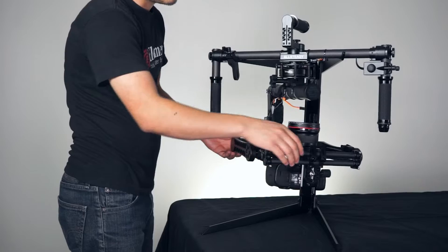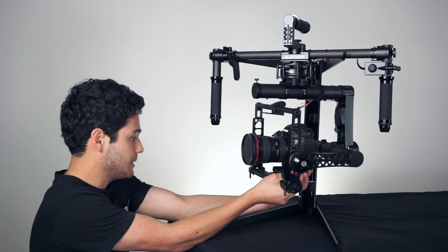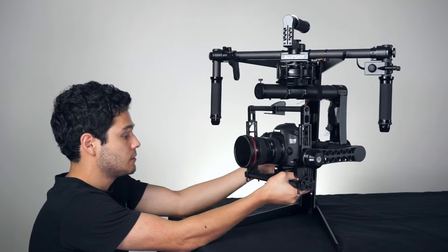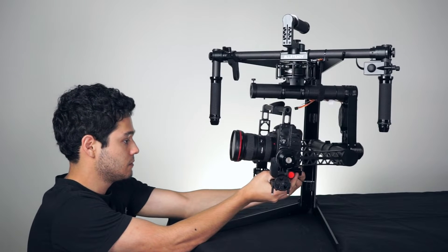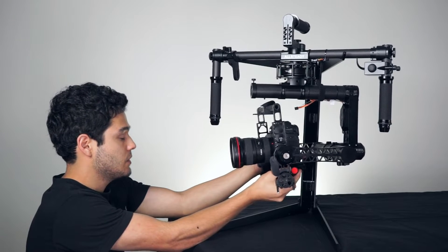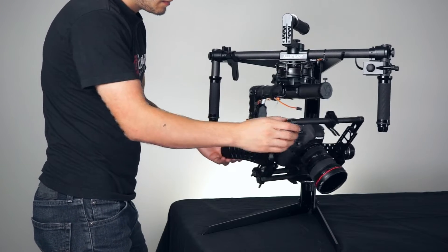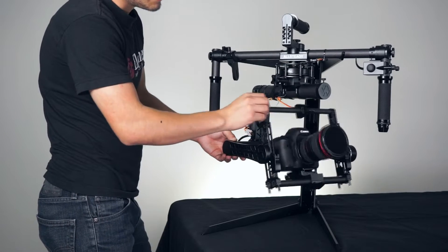Now you can go ahead and begin to balance the horizontal tilt. Go ahead and loosen up the quick release on the side and bring the camera forward until it no longer wants to fall backwards or forwards. Once done, go ahead and tighten up the quick release and test out the pitch of the gimbal. Make sure when you move it, it stays in place. If it stays in place, that means you have perfectly balanced the tilt axis on your gimbal.